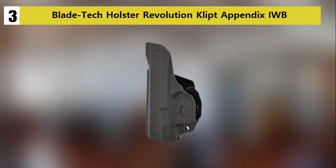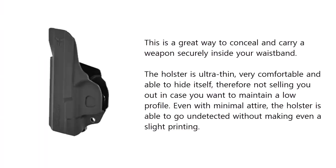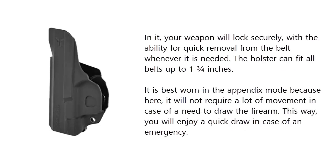At number three on our list: the Latch Holster Revolution Clipped Appendix IWB. This is a great way to conceal and carry a weapon securely inside your waistband. The holster is ultra thin, very comfortable, and able to hide itself — not giving you away if you want to maintain a low profile even with minimal attire. The holster can go undetected without making even a slight print, and your weapon will lock securely.